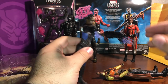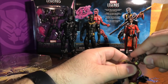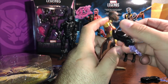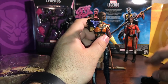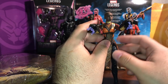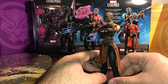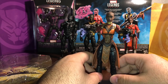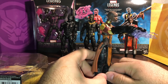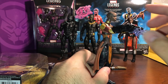Now these gauntlet pieces, if you wanted to do some customizing work, they should fit just nicely over a Legends figure's arms — just like so. For those of you that do a lot of figure photography with dioramas and different settings, the ten bucks for this figure could be worth it for the gauntlets alone, because you can do some really good shots with those accessories. I think they look really good.